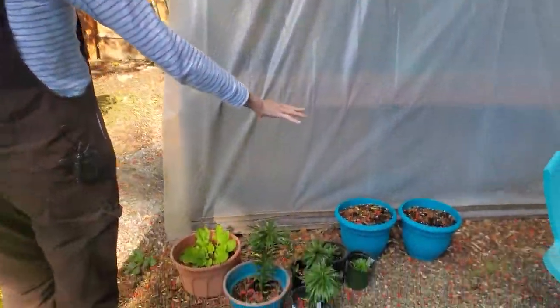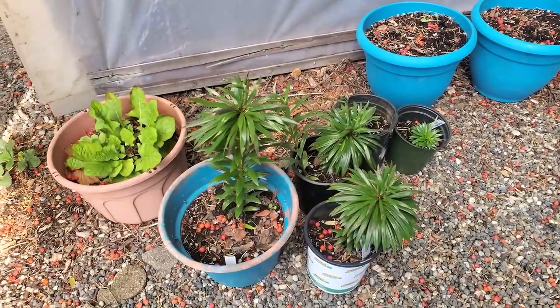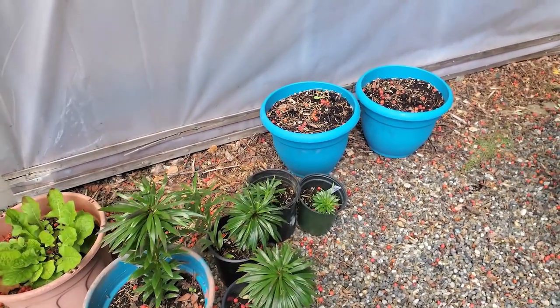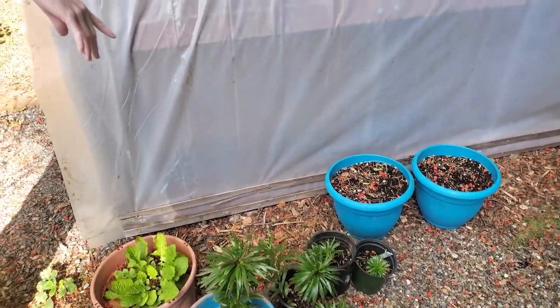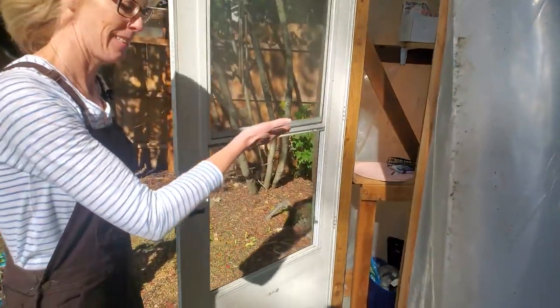These are all lilies. We're going to be cutting these back soon. They did really well this year — first year. We've got a bunch of bulbs. I think we have daffodil bulbs; we don't even remember. Okay, into the greenhouse we go.